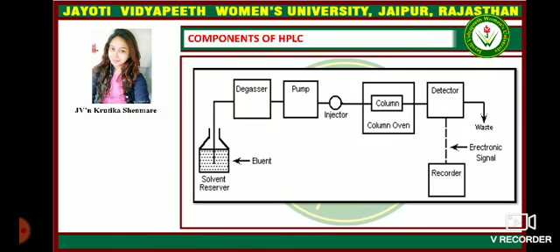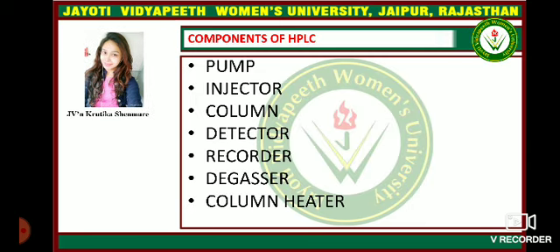These are the components of HPLC: the solvent reservoir stores the eluent. Then there is a degasser, followed by a pump. Then there is an injector, which injects the eluent into the column. Then there is a detector, which detects electromagnetic radiation signals, and the electronic signals are recorded into the recorder. The main components of the HPLC are: pump, injector, column, detector, recorder, degasser, and column heater.